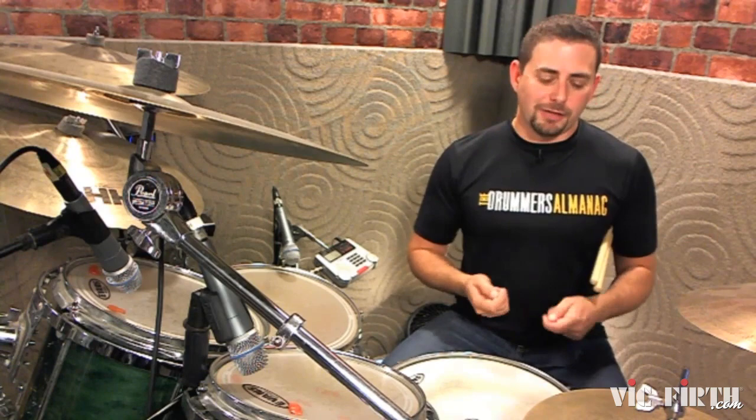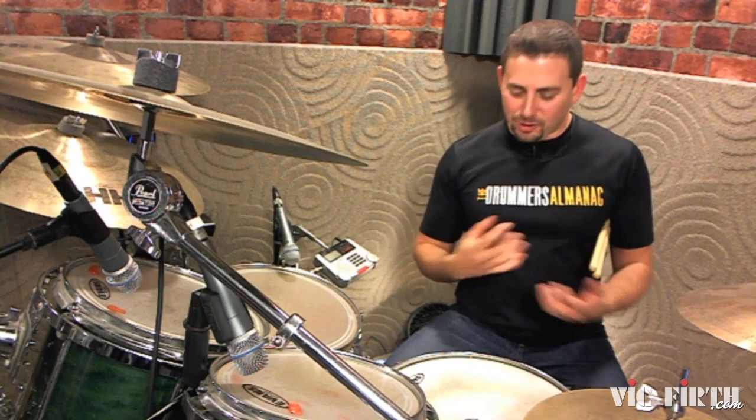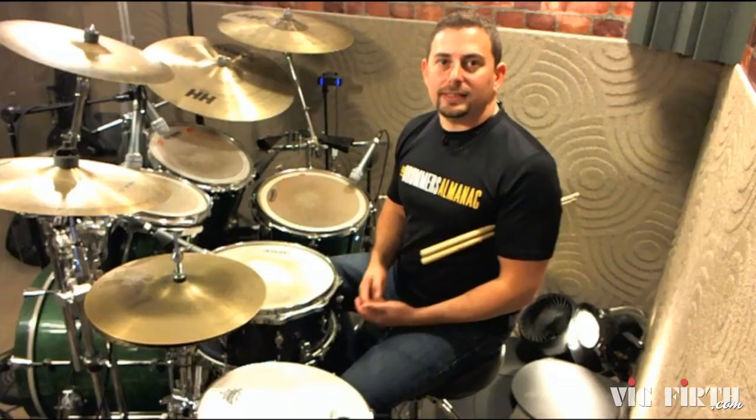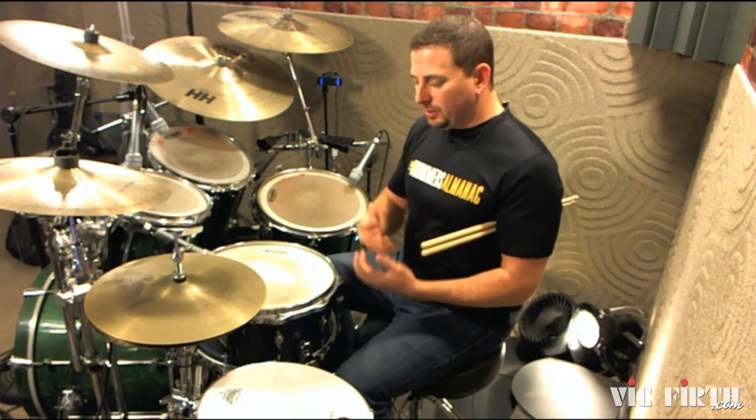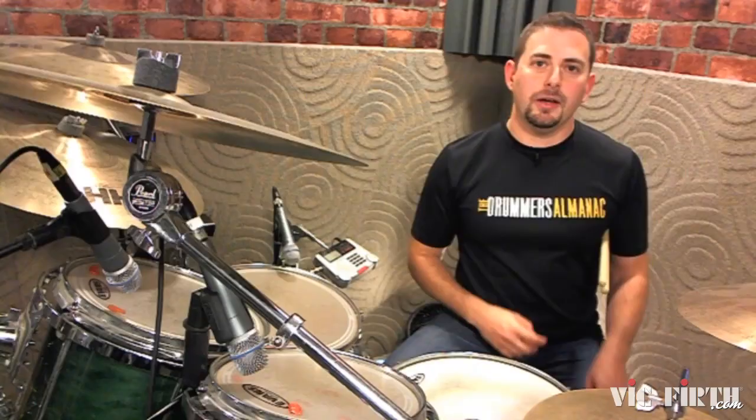Usually funk tends to be a little more simple and straightforward. This groove has a syncopation in there that creates a really nice contrast between the time and the actual rhythm that you're playing. The thing you have to understand about this groove is the pocket. We've got to keep the groove nice and relaxed and nice and behind the beat. It's not an aggressive groove, so you really want to lay back and feel the time in a very smooth way.